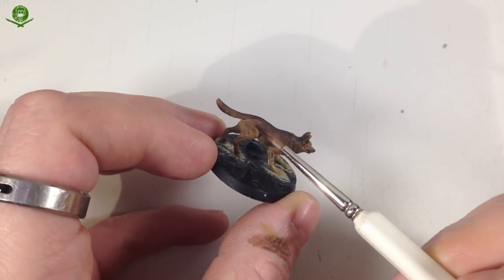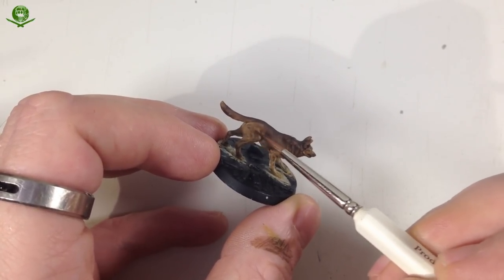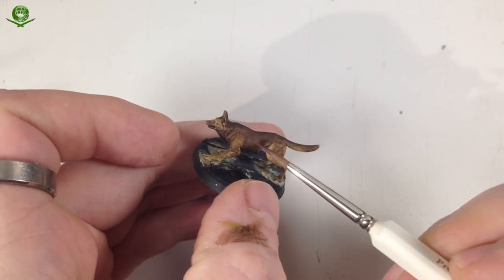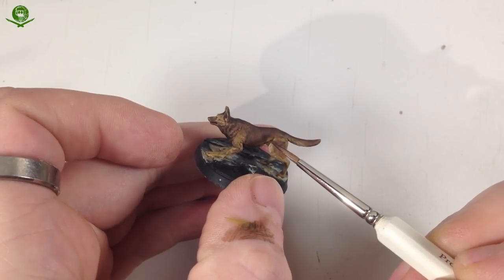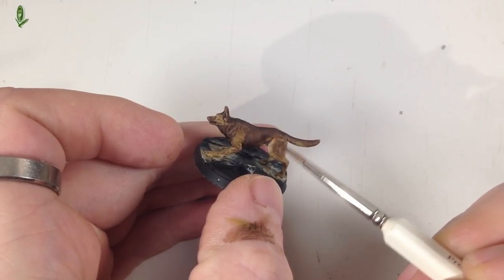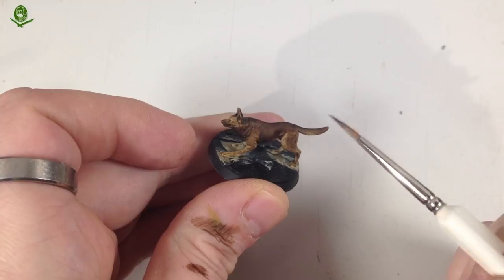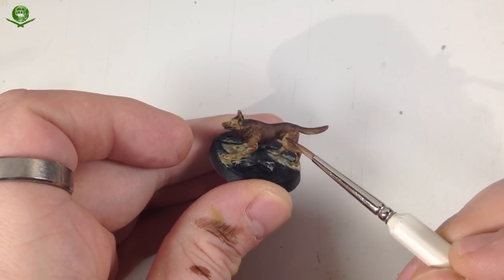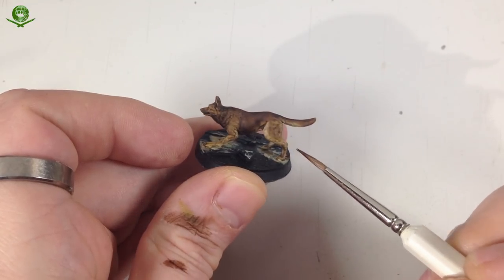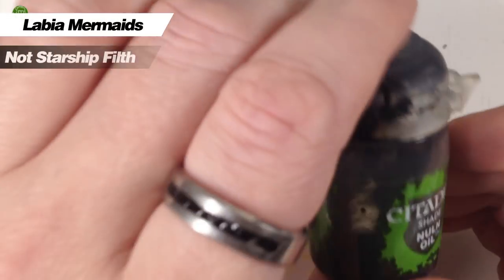One or two coats gives you a darker brown, but six or seven coats gives you that nice darker brown with a soft fade between the chest, belly, and haunch. It's not a solid line, it's a soft fade. We need to darken it even more, so we're going to do the same thing again but with different colors — more Lahmian Medium and this time we're using Nuln Oil.